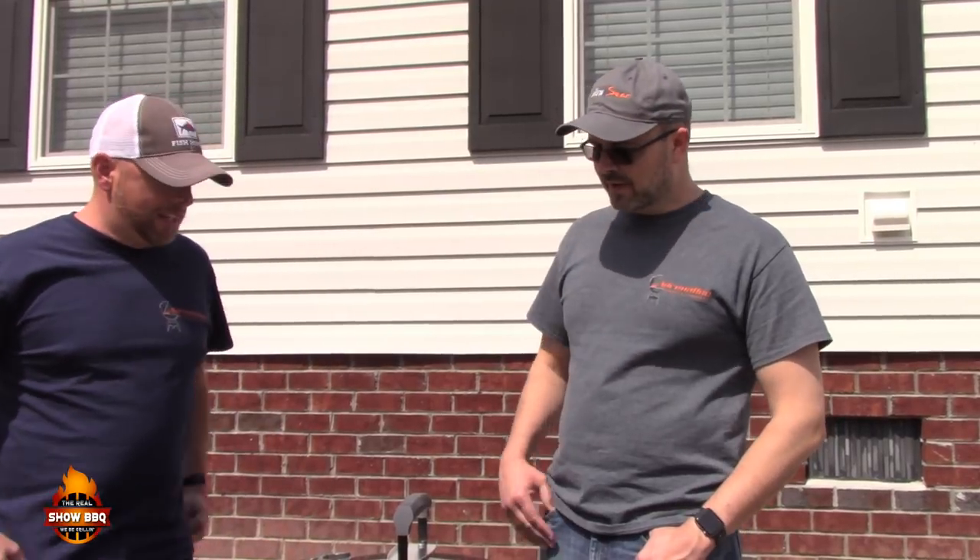Welcome to the Real Show Barbecue. Today David Parrish from Adrenaline Barbecue is here — he's the inventor of the Slow 'N Sear — and we're going to do the cold grate technique on the Members Mark kettle I picked up from Sam's. We're going to reverse sear a steak. We've got big thick ribeyes.